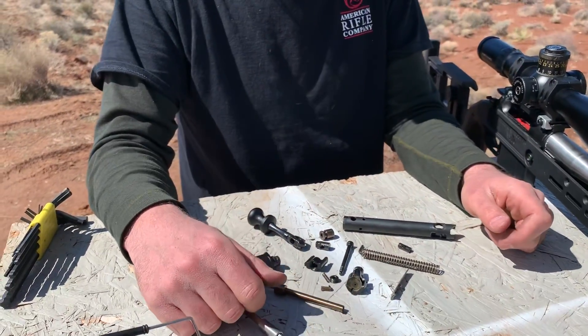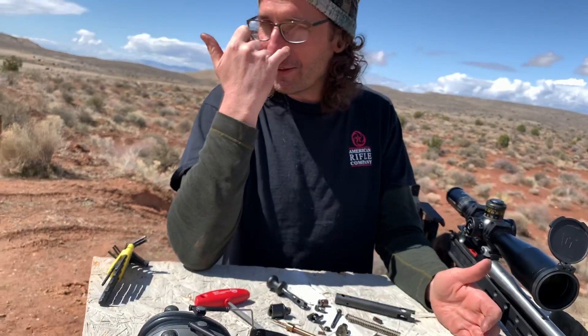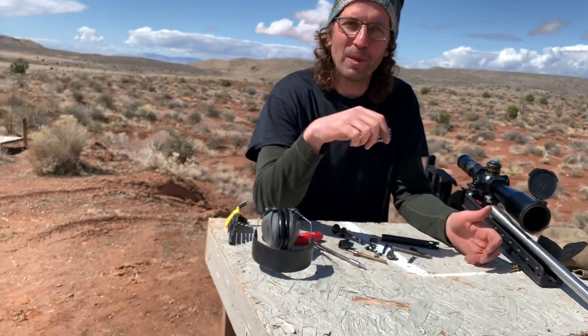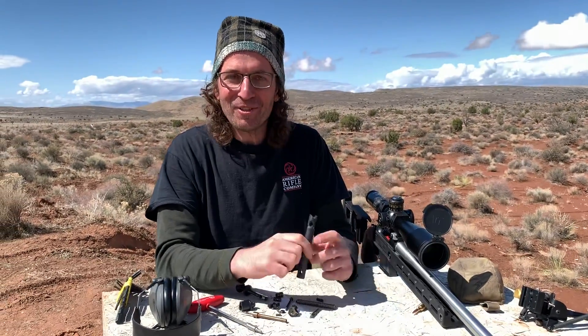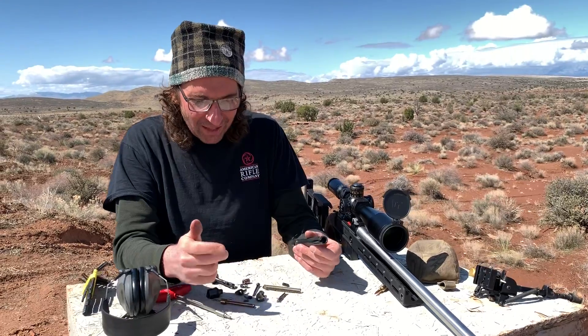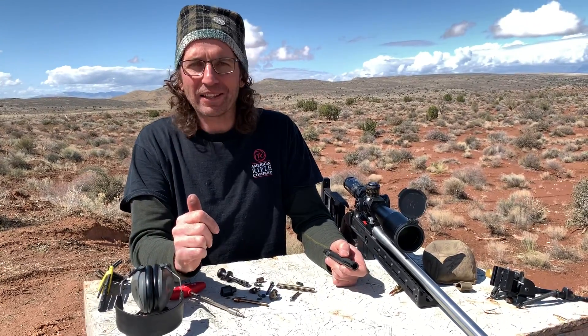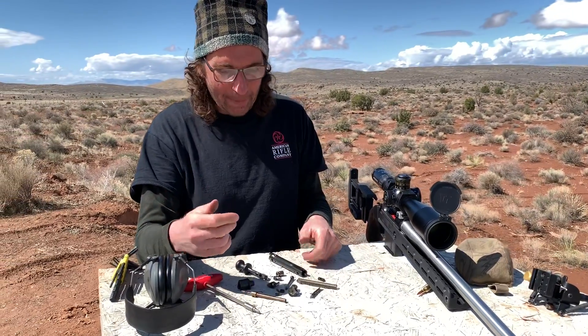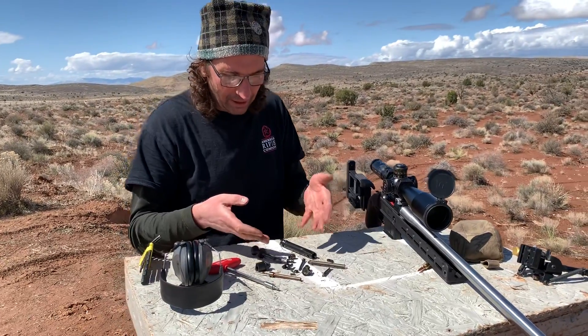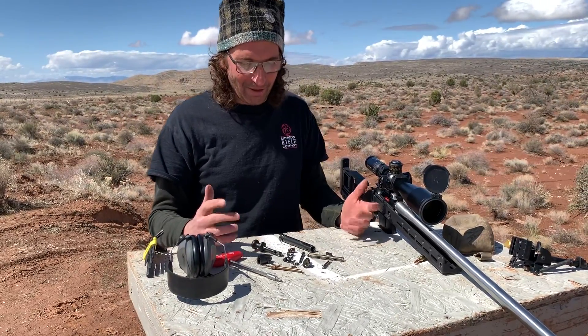Real quick — to swap out the bolt head, is it required to remove all of those parts? Yes. The Archimedes bolt's big benefit is awesome extraction — absolutely nothing's better. The downside is it comes at a price. It comes at additional complexity, there's no doubt about it. But it's not that bad. I wouldn't recommend disassembling it to this level in the field, though.